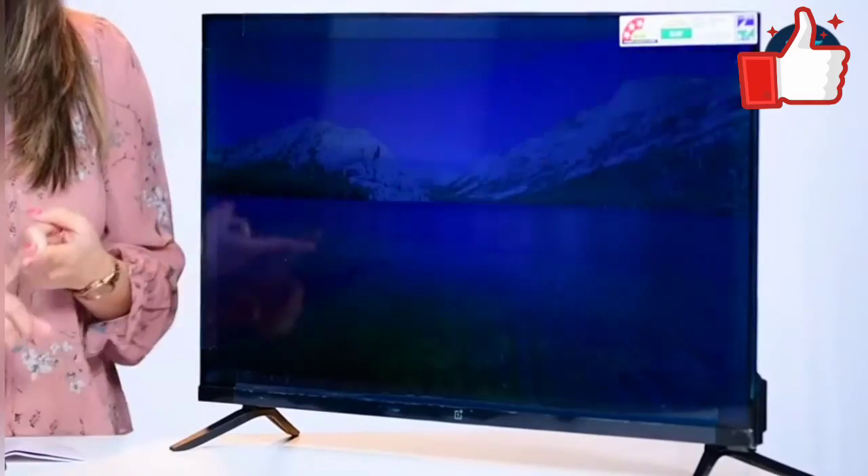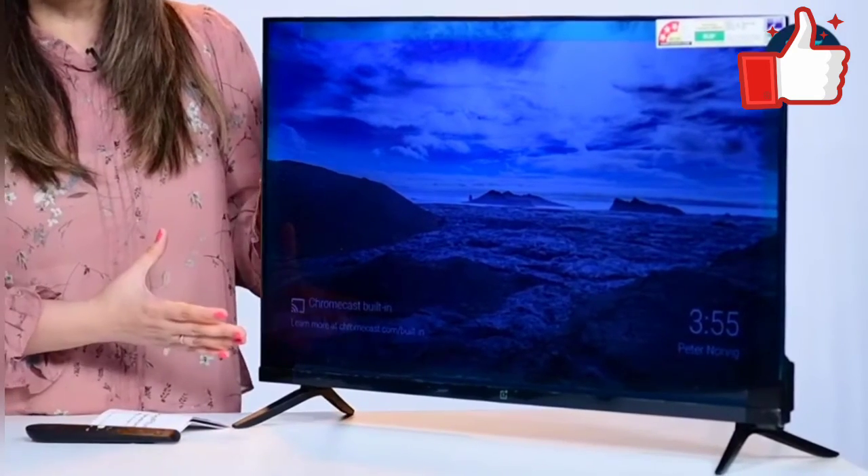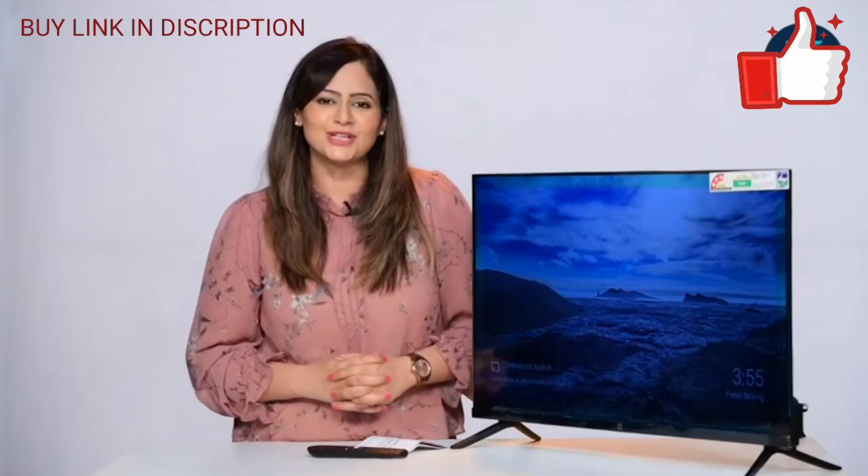All in all, it's a great-looking TV. It has a good build, bezel-less design, 64-bit processor, Gamma engine, Oxygen Play, and good audio — 20-watt Dolby audio. I hope you enjoyed watching this video. Stay tuned for more.